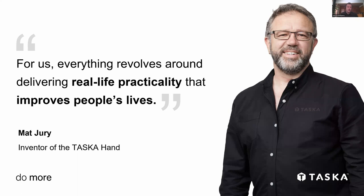I just want to start by giving a background about Tasker and our history. This is Matt Jury, our founder and the inventor of the hand. His background — he actually began the Tasker project after breaking both of his arms in a mountain biking accident. He realized the challenges of not being able to use both arms, and even though that was a temporary setback, it inspired him to make a difference to the limb loss community.